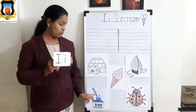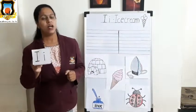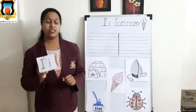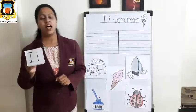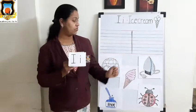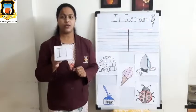We see an inkpot looking at me. Mama I, Baby I, what do you see? We see an ice cream looking at me. We see an ice cream looking at me. Mama I, Baby I, what do you see? We see an iron looking at me. We see an iron looking at me.